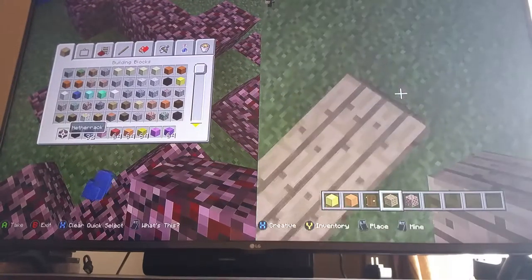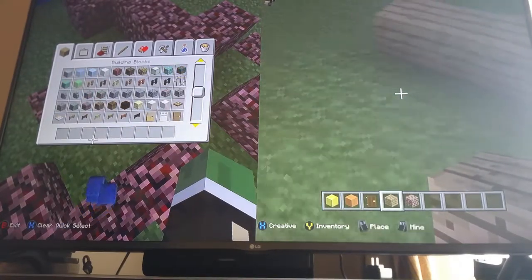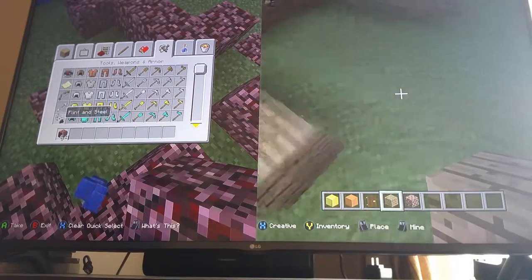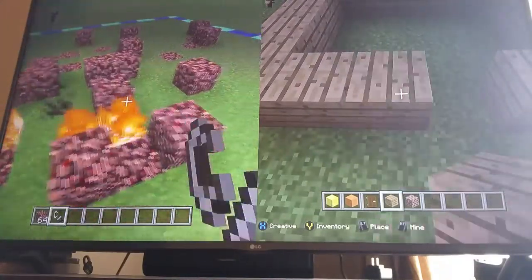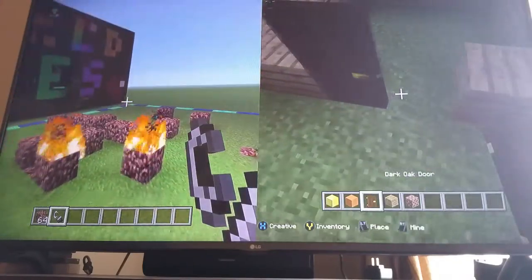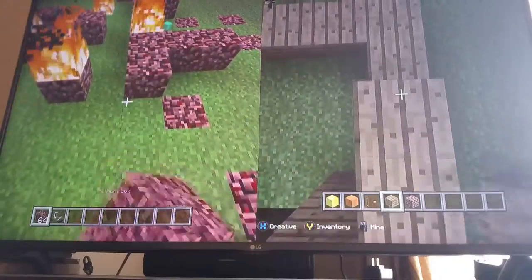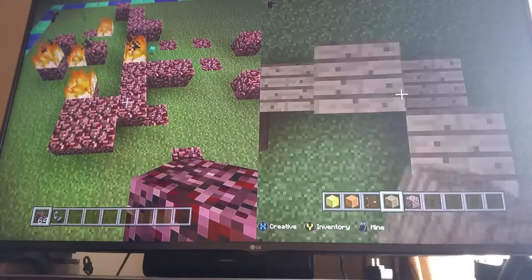Yeah, bricks for the top of the house too. Let's get started. I was thinking maybe we could put somebody inside of it. I'm going to make it a nice little pretty house with two doors, and then I'll put the rest of the house.